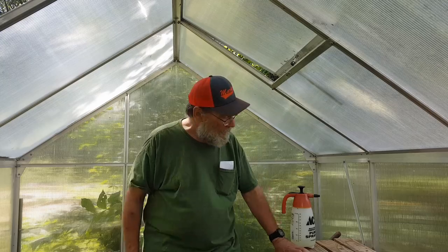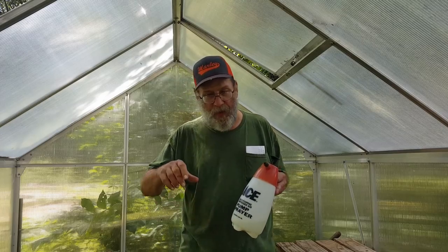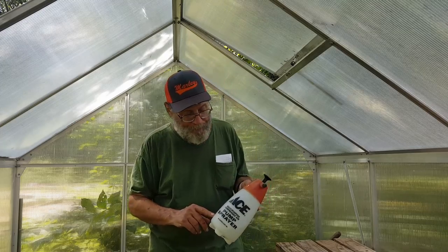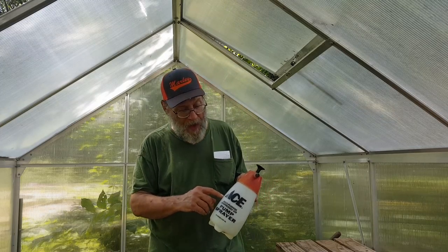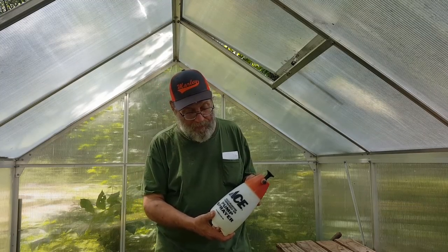What am I going to do? I've got Seven Dust, but that doesn't seem to work very well for me — it never has on those. So I tried something I've seen done on YouTube. I got this little sprayer, went in the house, and I put just a little squirt — not much at all — of Dawn dish soap in it. Then I filled it up with water, about half full, which is about a quart. I went out and sprayed underneath the leaves as good as I could, went all the way around the plant and just hit the heck out of it.